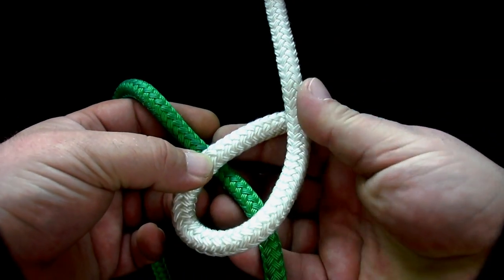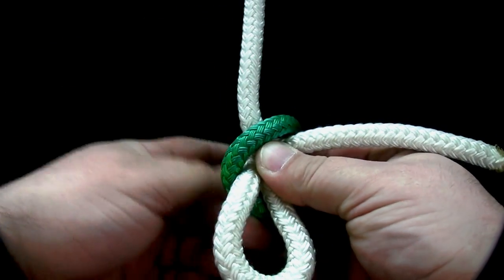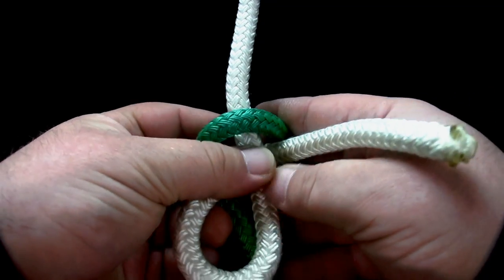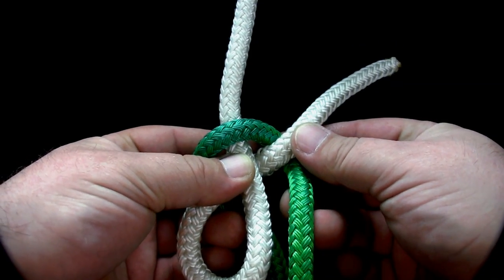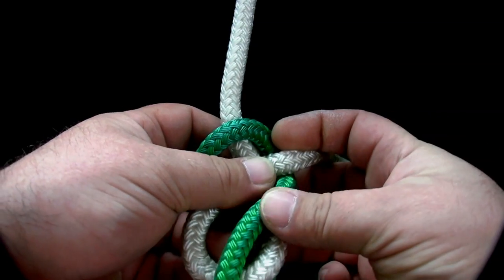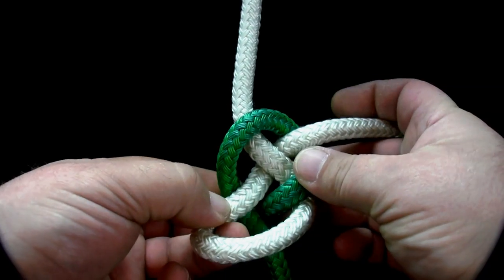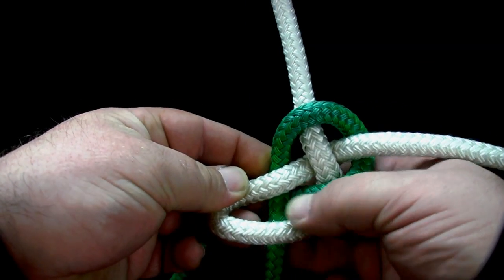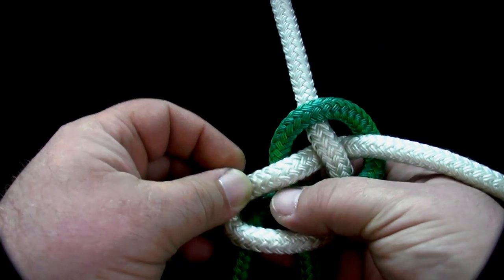Cross the second rope over the standing part of the first rope. Continuing with the same rope, bring it under the working end of the first rope. Then put it down through the loop, now under its own standing part, and back up through the loop.